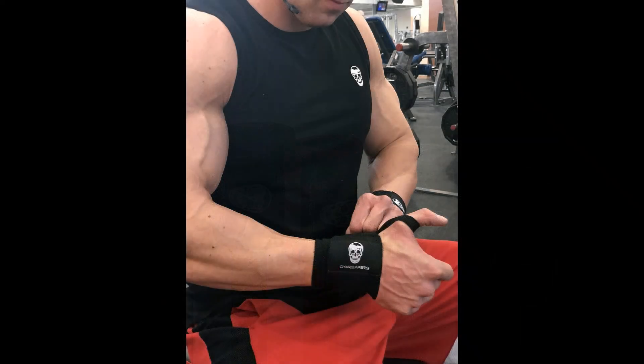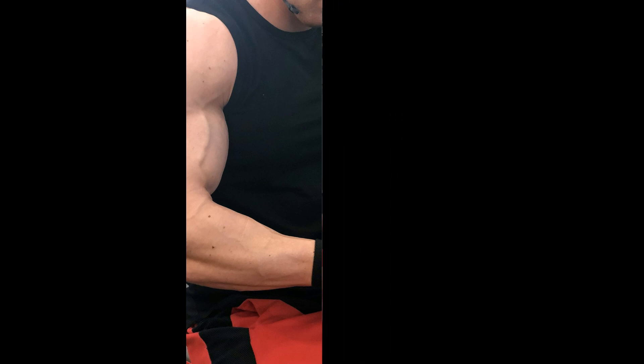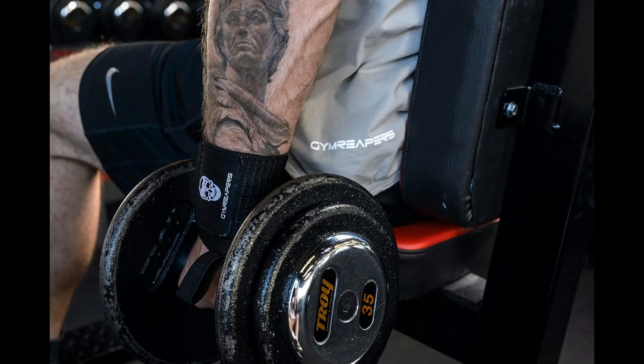Benefits: 1. Maximum wrist support. Jim Reaper's heavy-duty wrist wraps provide the stability you need to push your limits without compromising on safety. Say goodbye to wrist pain and potential injuries during your lifts. 2. Enhanced performance. By offering excellent support to your wrists, these wrist wraps allow you to focus on your lifts with confidence, enabling you to lift heavier weights and maximize your gains effectively.